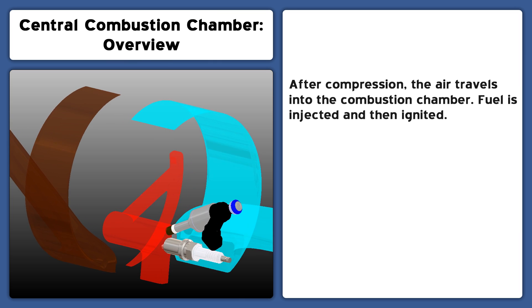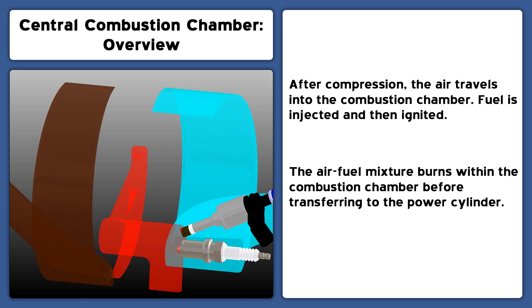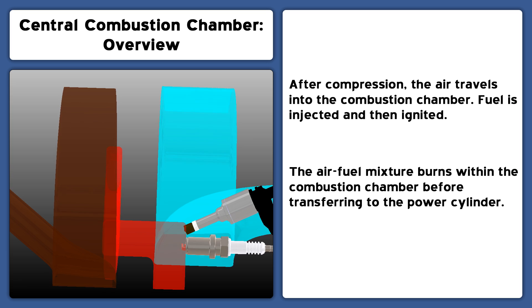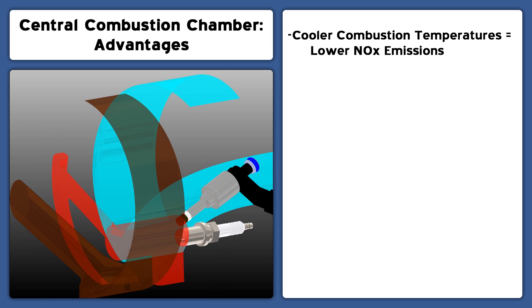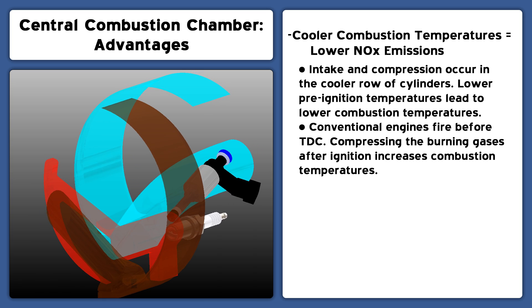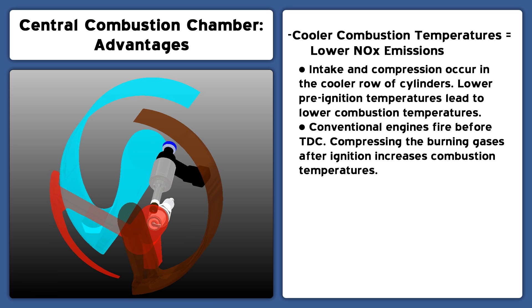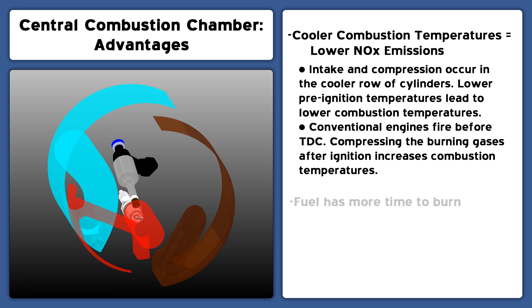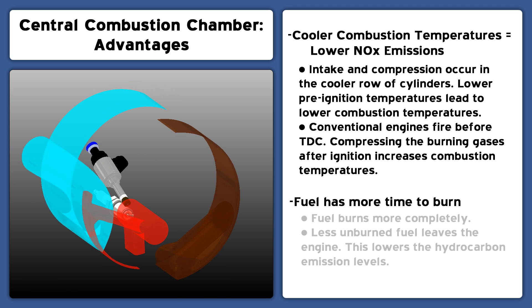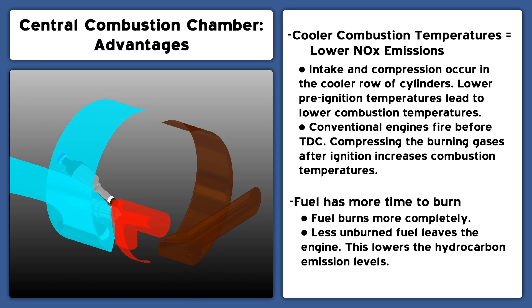Combustion occurs in a central combustion chamber. After air is compressed into the chamber, fuel is injected and ignited. The mixture is allowed to burn within the chamber while the power piston moves into position. The Doyle Rotary achieves lower NOx emissions because pre-ignition and peak combustion temperatures are cooler. This is a result of the intake and compression strokes occurring in cooler cylinders and from firing after top dead center. Burning the fuel in a central combustion chamber allows for a longer burn duration, and burning fuel more completely results in lower hydrocarbon emissions.